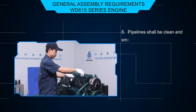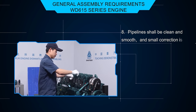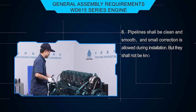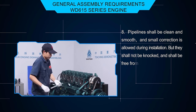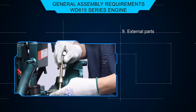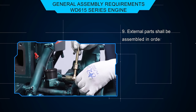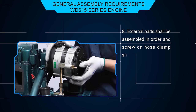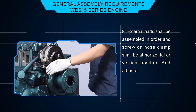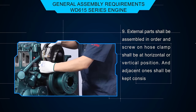Pipelines shall be clean and smooth, and small correction is allowed during installation. But they shall not be knocked and shall be free from dent, wrinkle, flattening, or crack. External parts shall be assembled in order, and screw-on hose clamps shall be at horizontal or vertical position. The adjacent ones shall be kept consistent.